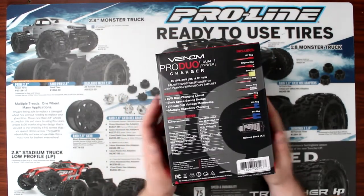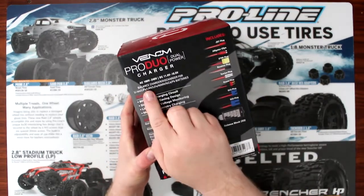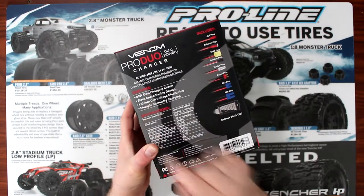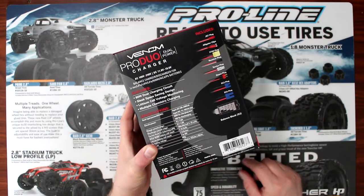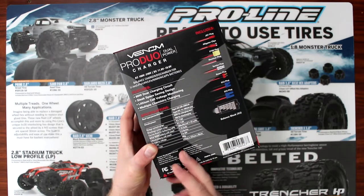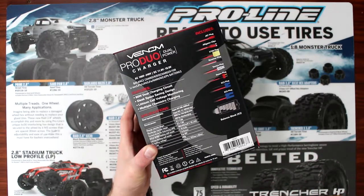Let's see what's in the box itself. It's an AC charger and DC. It's an 80 watt dual charging circuit — basically circuit one and circuit two each have 80 watts on both sides. It is a dual power supply.